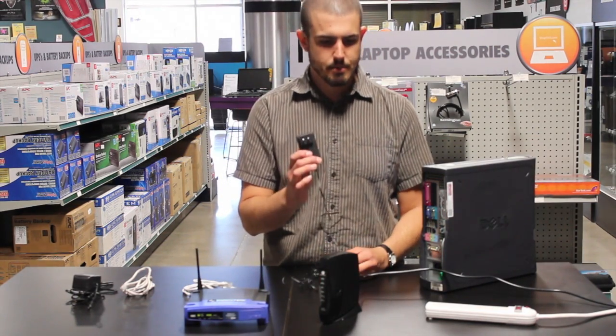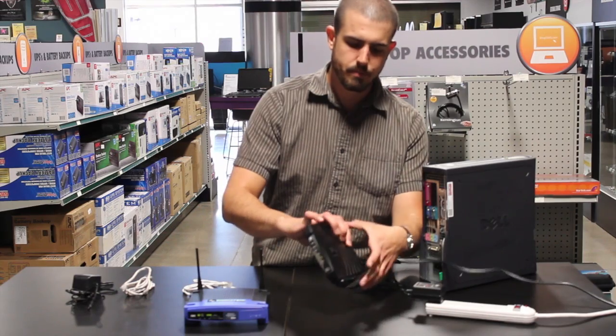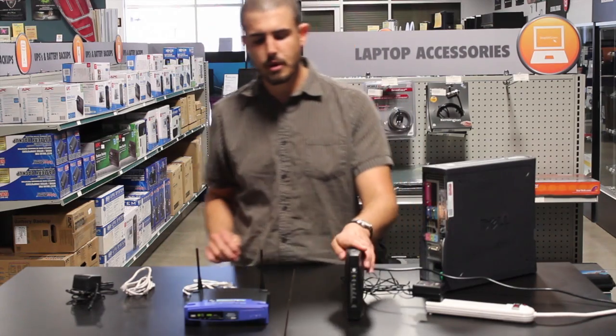Now you're going to take your AC adapter for your modem, plug it into your power here and into the back of the modem. You'll see some lights are going to flash and do some stuff. It takes a few minutes for it to boot up and get ready to go.